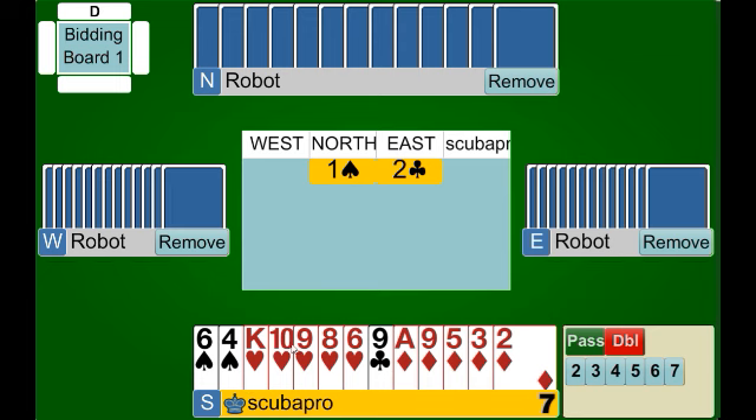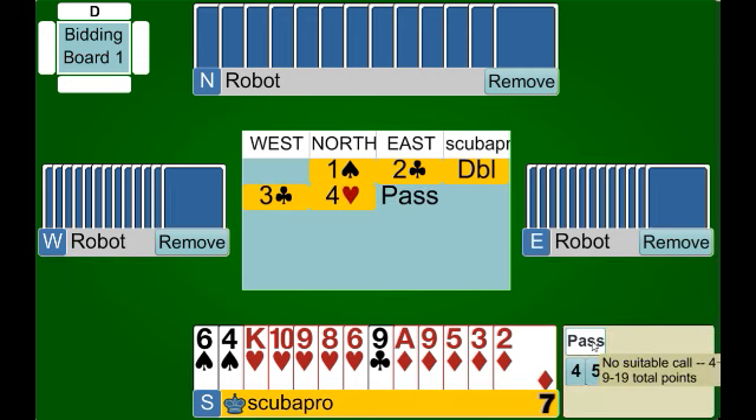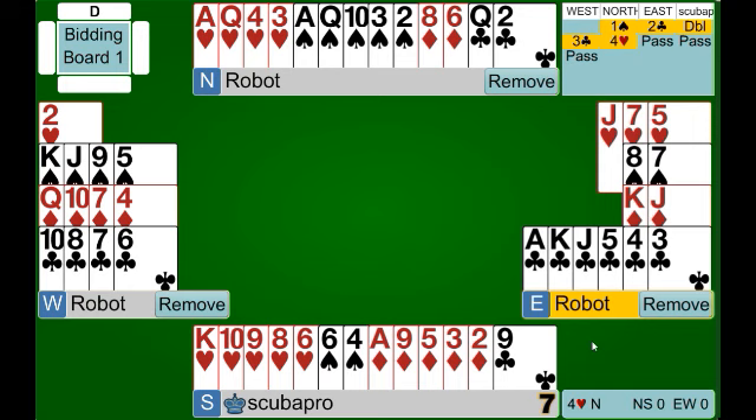This is the perfect hand for the negative double because not only do we have our heart suit, we have a nice diamond suit as well — so we might be able to get that into the mix if we don't find a fit in hearts. When we have hands like this, we're tempted to just bid one of our suits at the two level, but we don't want to trick partner into thinking our hand is actually better than it is. So we make our negative double, which shows at least four hearts. Our partner jumps to game in our suit — that's got to be pretty good for us, and you can see we've made it to another very good contract.